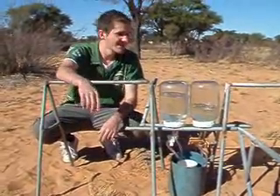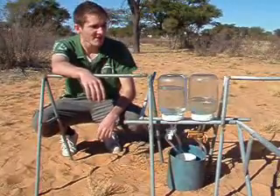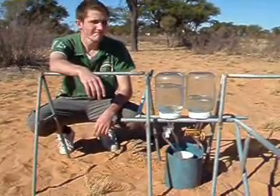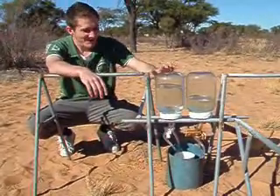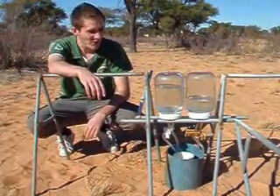And that's basically the double ring infiltrometer. Wonderful. Has it been easy to get this far? No, very hard actually. We've got lots of plastic bottles — literally quite a lot.